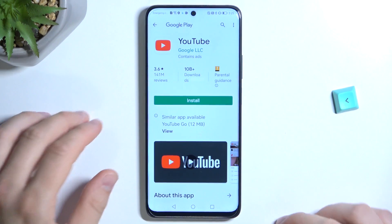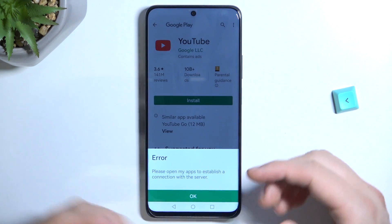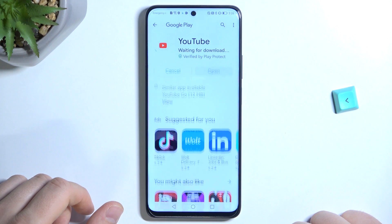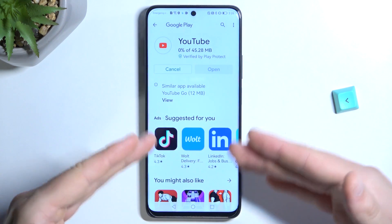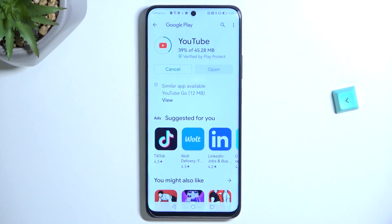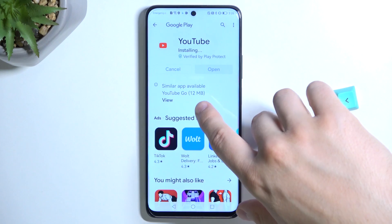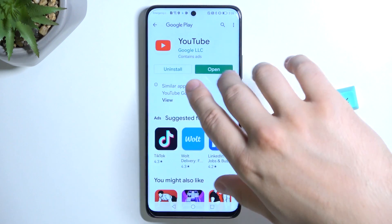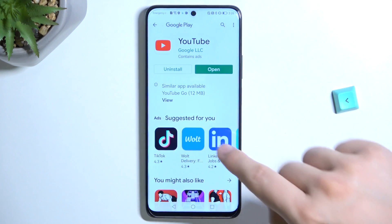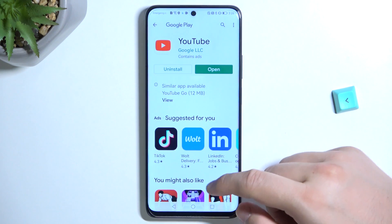And there it is — right now we are in the Play Store, so we can just install YouTube. If you have any problem, for example a notification saying 'please open my apps to establish a connection with the server' — that's a weird notification — in my case when I tap OK, I can go forward and open YouTube, download it and after that open it. But if you have any problem with logging into this application, sometimes it happens that you have to input your email and password one more time.